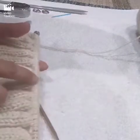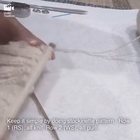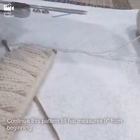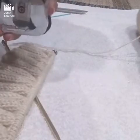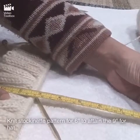Once you have knit 22 rows of the rib pattern — the three knits and three purls — you have completed the border. Now you're going to start working on the body of the hat. To keep it simple, we're going to use a stockinette pattern: one side is all knit, the back side is all purl. You continue doing this until your hat measures nine inches, including the border. That means you'll knit the stockinette pattern for about six inches.